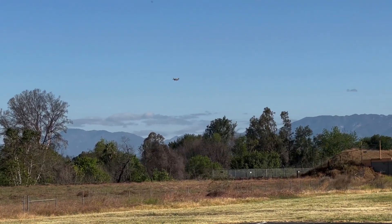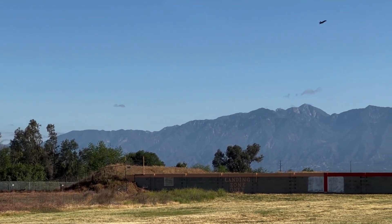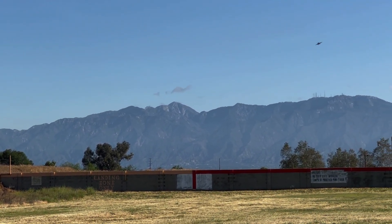It's difficult without having a rudder, but it's okay. I'm on the verge of stalling.